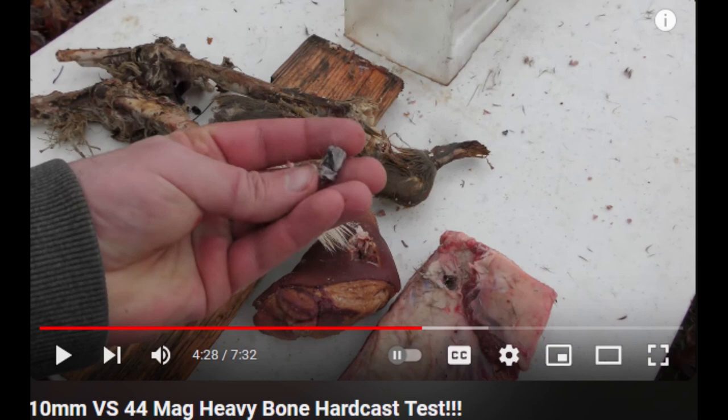The result was that the 10mm bullet was badly mangled but still together. He also shot a .44 Magnum 305 grain Underwood round into those same bones from a 7.5 inch barrel, and he could not recover the bullet because, in my opinion, the bullet obviously shattered. There was clear ballistic gel behind those bones and clearly the .44 Magnum did not penetrate into the gel.